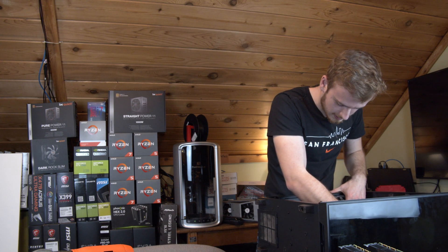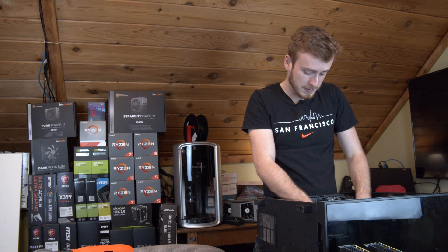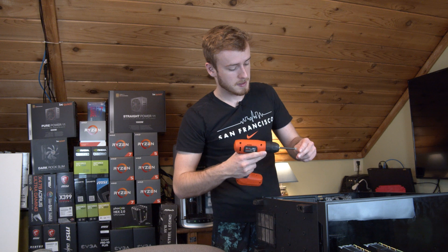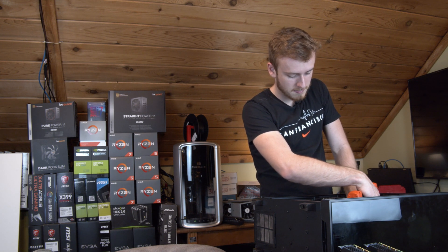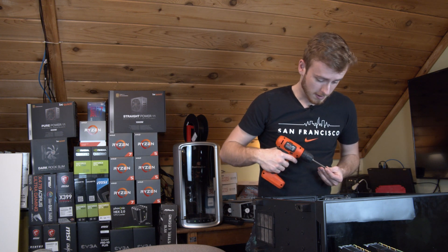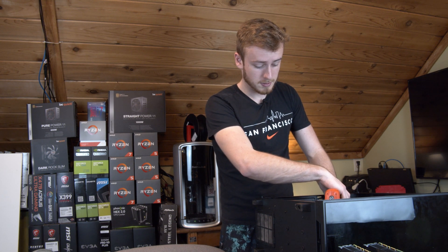People ask me sometimes why the cable management is so bad on some of my videos. The answer is that sometimes it is bad, and it's not that I don't know how to cable manage. People also say I look high in my videos — for the record, I don't smoke anything. I have asthma issues that run in the family. The real reason is that right now I have like 12 different physics assignments due tomorrow and calculus assignments as well — all that stuff for engineering is due tomorrow.